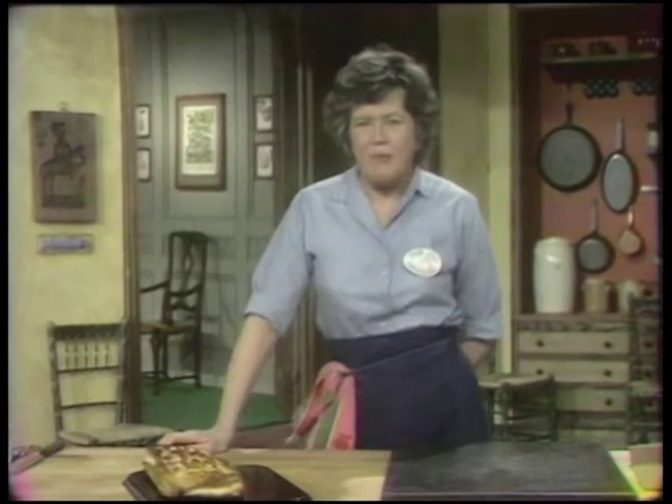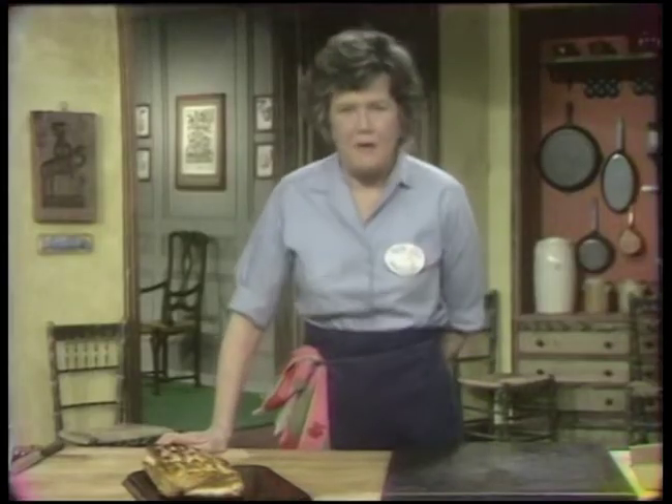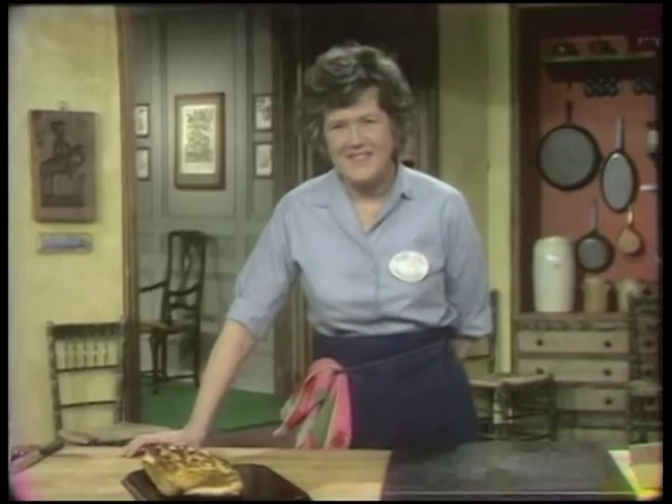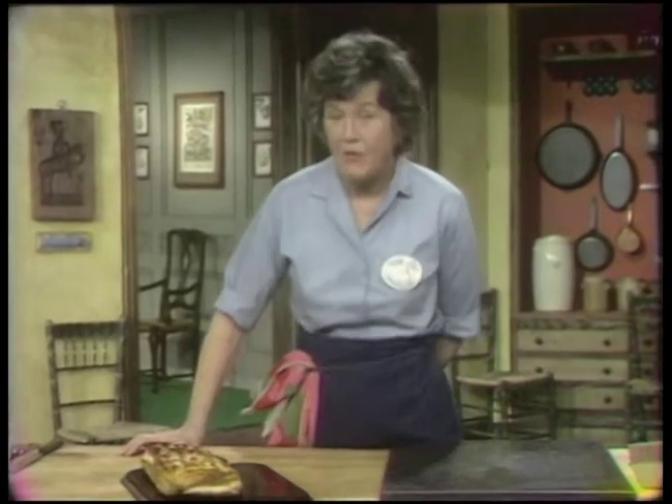Today we're going to do pâte feuilletée, French puff pastry. Pâte means pastry and feuille means leaf. So pâte feuilletée — leafy pastry, or flaky pastry.